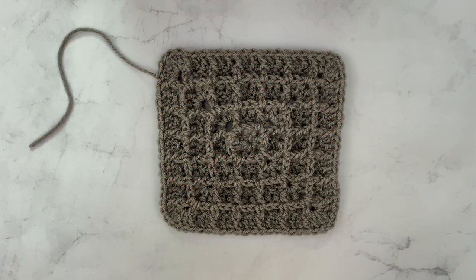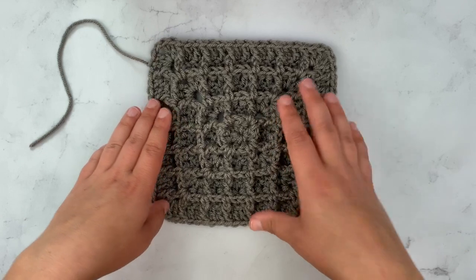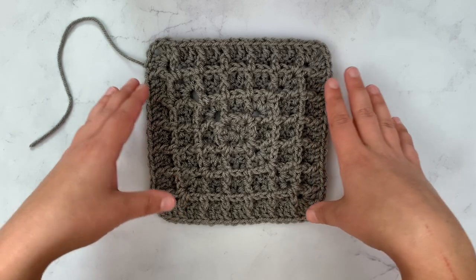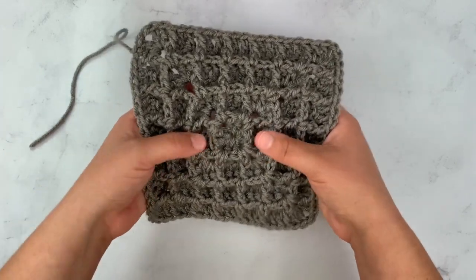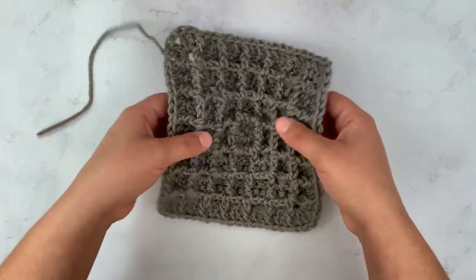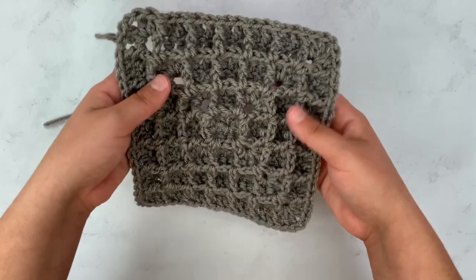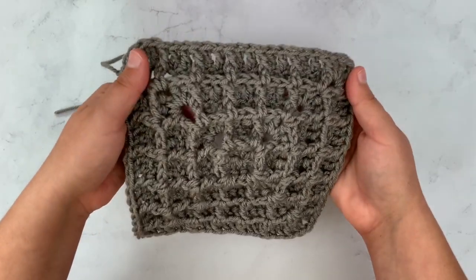Hi guys, it's Kylie and today I'm going to do this quick tutorial and show y'all how to do the waffle stitch. Typically you can do the waffle stitch by chaining a section and working it from the bottom up, but today I'm going to show how to do it from the middle out — in a square — so you don't have to worry about how many chain stitches you need or working in multiples. We're going to start from the middle and work our way out, which is to me the easiest method for doing the waffle stitch.